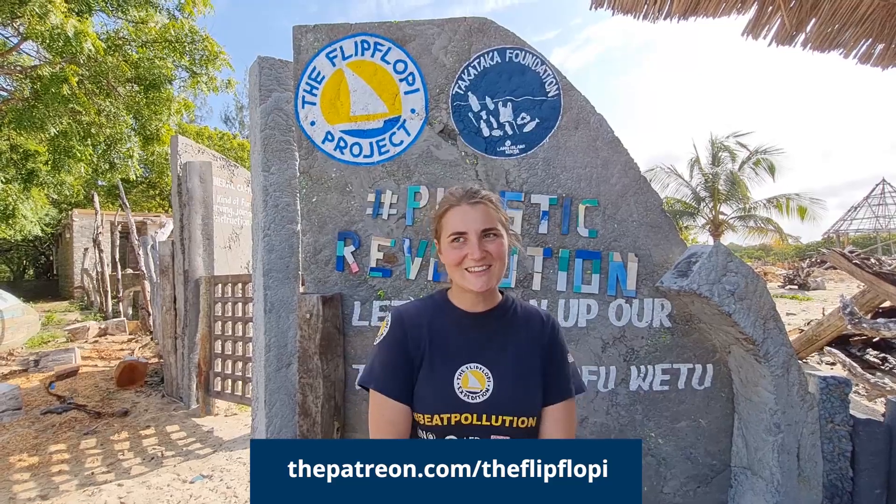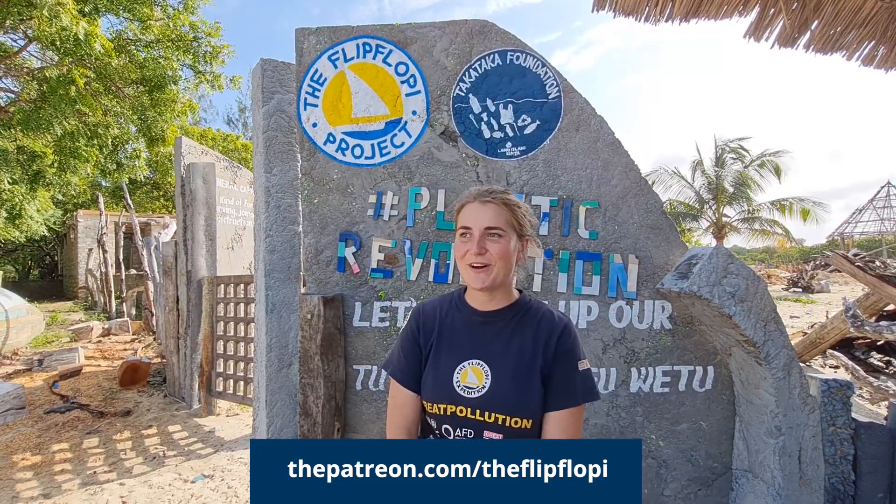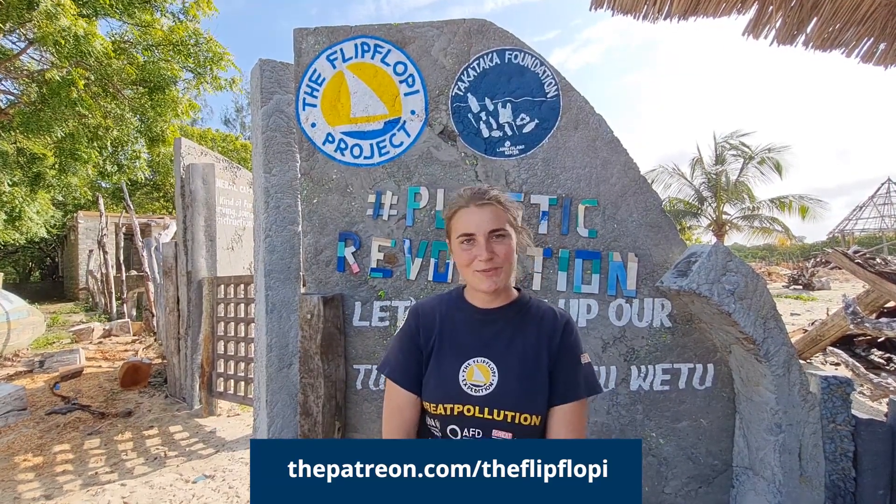All of our activities are basically volunteer-run, and we are constantly trying to look for funding. One very good way to support this is on Patreon, where you can contribute small amounts per month — let's say one ice cream per month. Definitely go on Patreon and check out if you can be one of our Flip Floppy Patreon family.